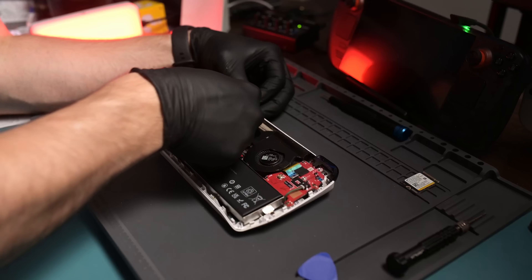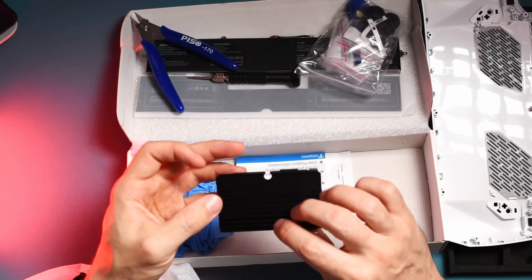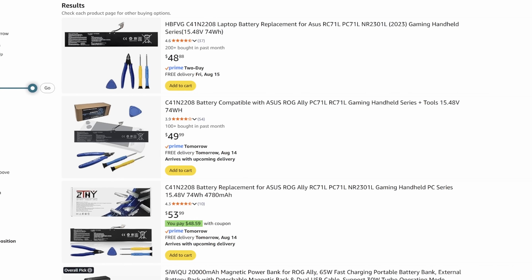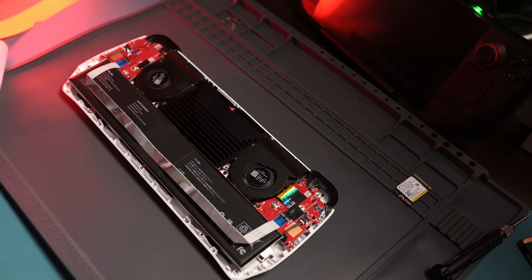I don't actually use an adapter in my Ally — by the time I realized it was a thing, I'd already installed a 2230 one-terabyte SSD. That worked out because JSO reached out with their 65 watt-hour battery upgrade kit, which also includes a backplate and a heatsink for the CPU for improved thermals. If you're using the M.2 adapter, you won't be able to use that heatsink, but you can still use the battery and backplate. There's also a 74 watt-hour upgrade kit with a bit more capacity, but it doesn't include the heatsink or backplate. I personally prefer the JSO kit since it's a one-stop shop for better cooling and thermals.